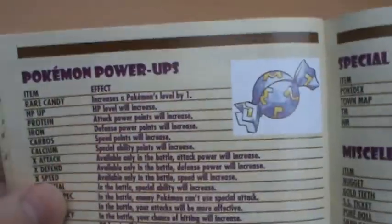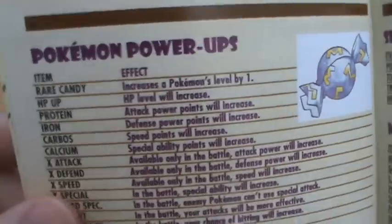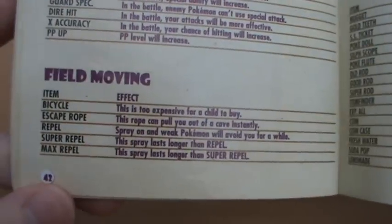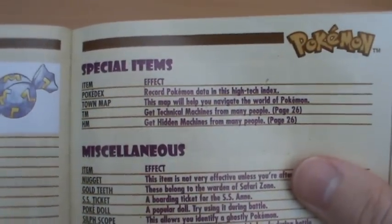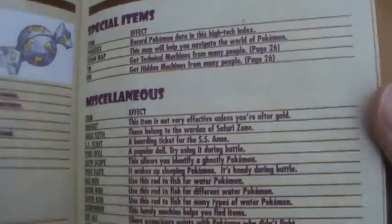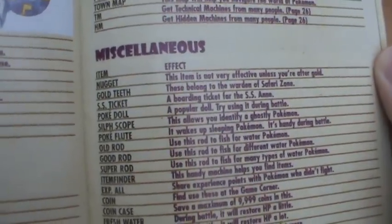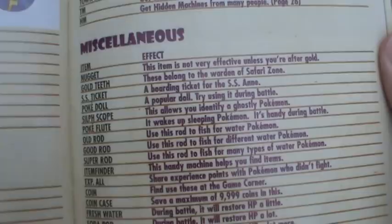Then we have Pokemon Power-Ups, and you can see a Rare Candy over there, which seems to have like a Pikachu tail or an M - M for something, I don't know. Field items are also covered: bicycle, escape rope, all that sort of thing. It's really like a classic RPG manual, much like Final Fantasy VI's American manual on the Super Nintendo. And then they actually have a breakdown of miscellaneous items - things like the Gold Teeth, telling you they belong to the Warden of Safari Zone, so the manual could help you out if you were stuck.